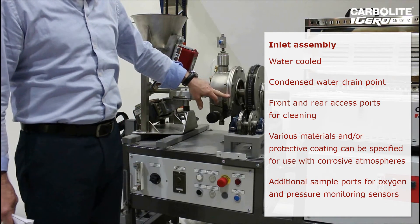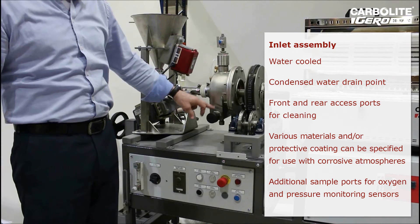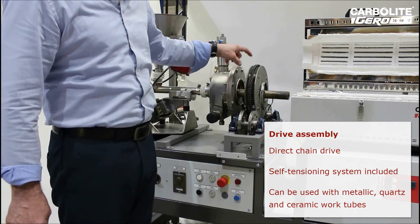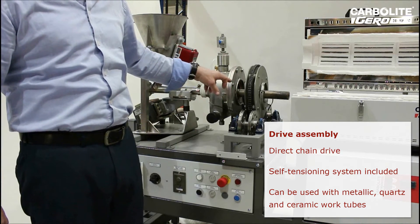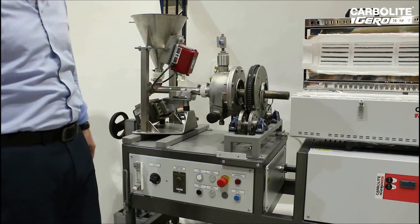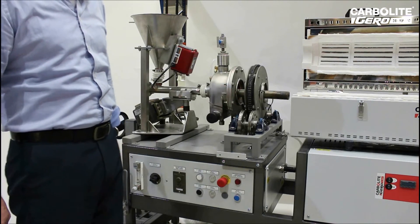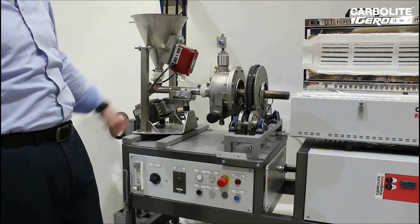Twin silicon rubber seals and exhaust vents and collection traps. The drive system uses two wheel support with a direct mechanical drive through a simple Panasonic drive motor. All these features can be changed to suit specific customer requirements, such as an inverter drive or a screw feeder to replace the vibratory feeder.